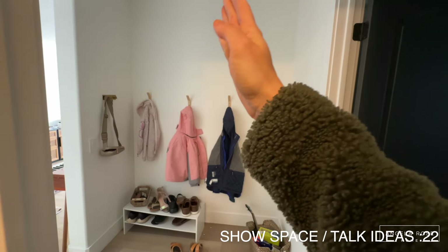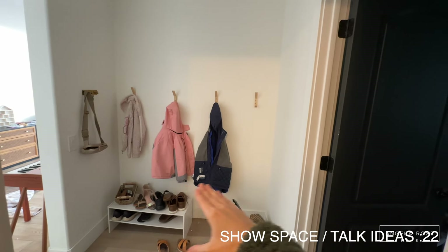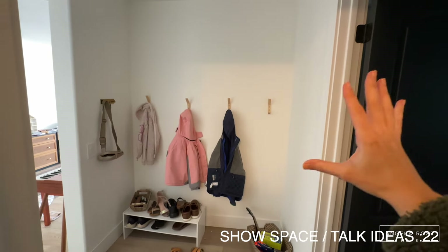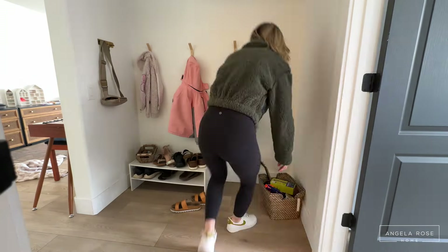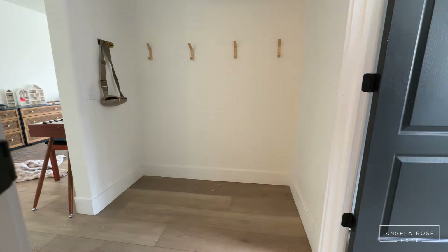I decided to go with a bench-locker-shelf combo so there's somewhere to put your shoes, your jackets and backpacks, and your hats. I knew there was no way my kids were actually going to open and close doors like a cabinet, so this open locker system was going to work perfectly for us.